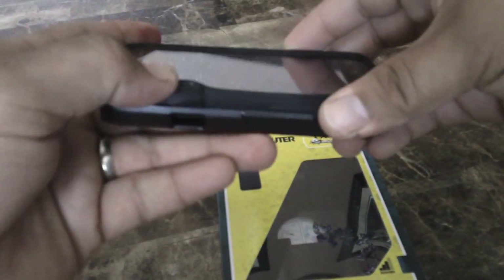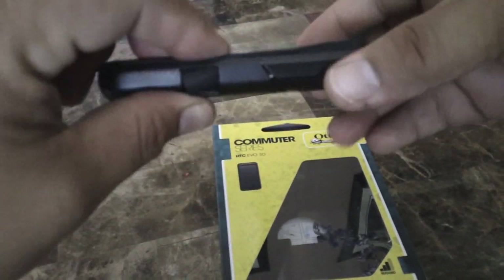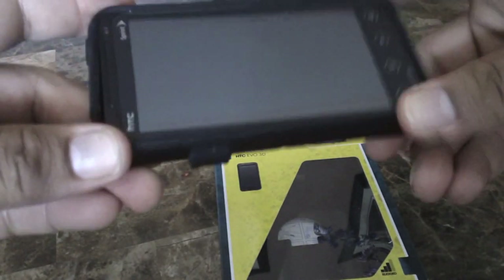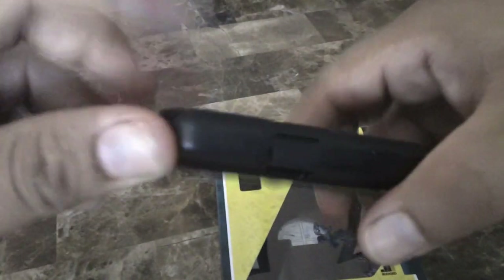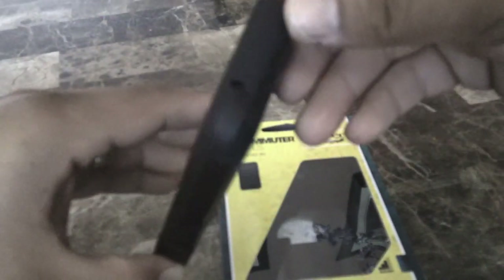Make sure you don't forget about the USB charging port cover. Once you get it in there, you just have to maneuver it around and make sure it's all in place. There you go.